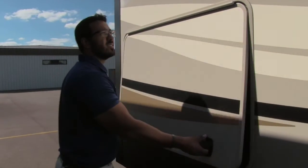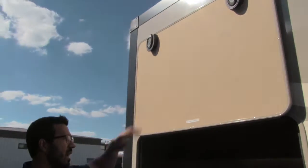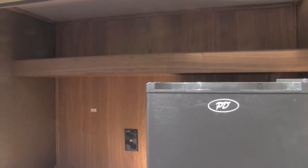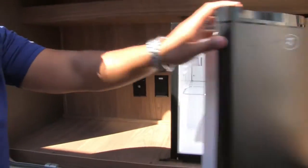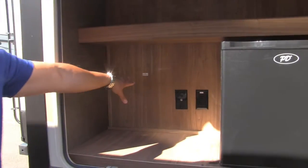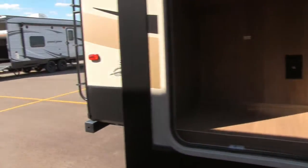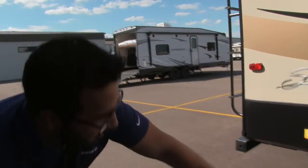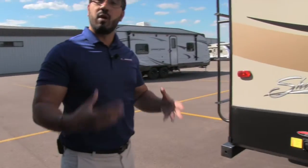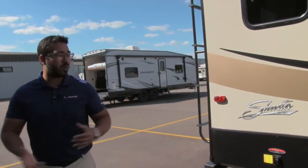In the back is your outside entertainment center — it also has a magnetic latch to stay up. You have a nice shelf space up top for cups, a refrigerator for beverages or condiments, and a place for a TV with hookups visible. If you want to do some cooking out here, there's a propane quick-connect right underneath, so you can hook up a grill, watch TV, and enjoy some beverages — that's what camping is all about.